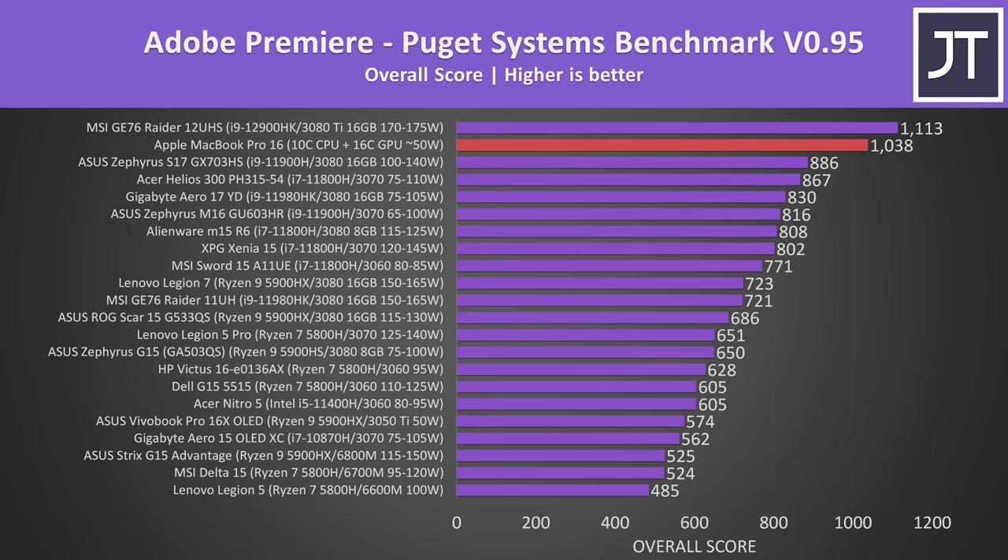I've seen a lot of people talk about how amazing the new M1 chips are for content creators, so let's find out how true that is. Adobe Premiere was tested with the Puget Systems benchmark, and the MacBook would have taken out first place if I didn't just get Intel's new 12th gen in for testing. MSI's larger GE76 with Intel's top-end 14-core, 20-thread i9-12900HK CPU and Nvidia RTX 3080 Ti graphics was doing the best, but it's also worth noting it runs way louder. Given the size and quietness of the MacBook, this is an extremely impressive result. I normally also test Adobe Photoshop, but unfortunately the Puget Systems benchmark only works with the x86 version, and given there is an M1 native version of Photoshop available, it doesn't really make sense to test the one that no one has a reason to use.